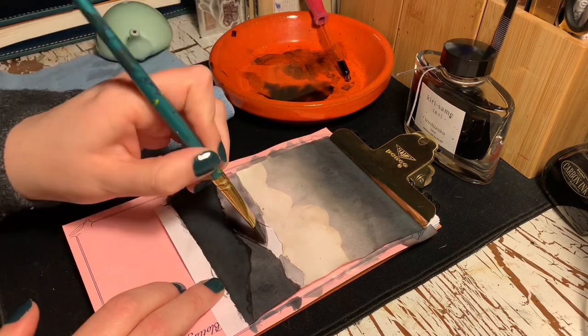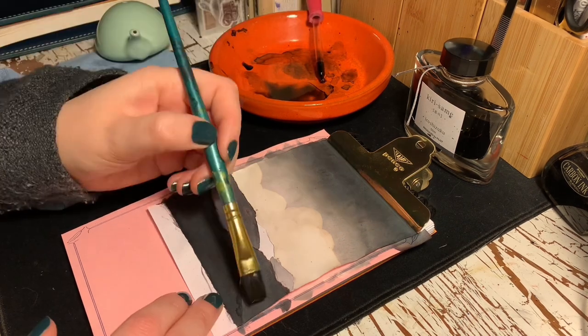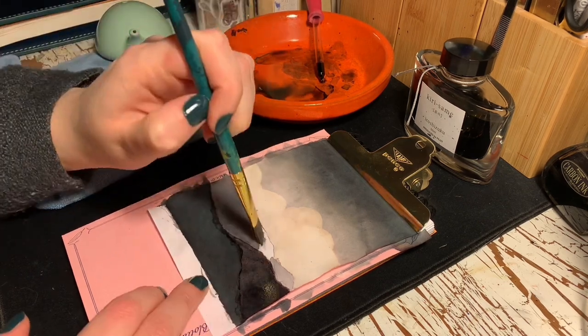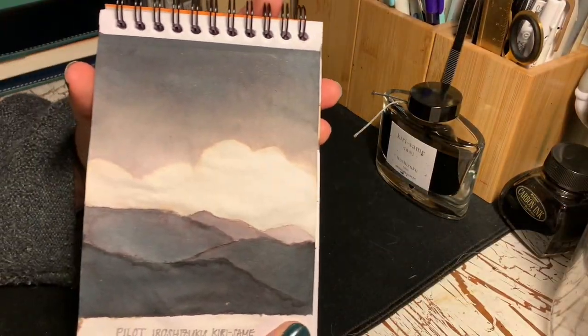Since I've never made art using fountain pen ink before, I can only say I enjoy using Kirisame to make this art piece. I achieved gradation of the ink that conveys the cool and warm tones, but I couldn't get the pink to show up as much as I would have liked. But I look forward to using this ink again in my art and trying more techniques.